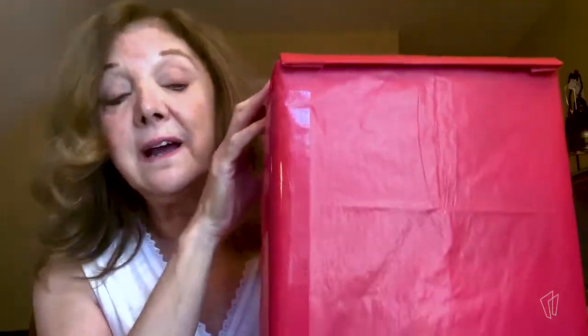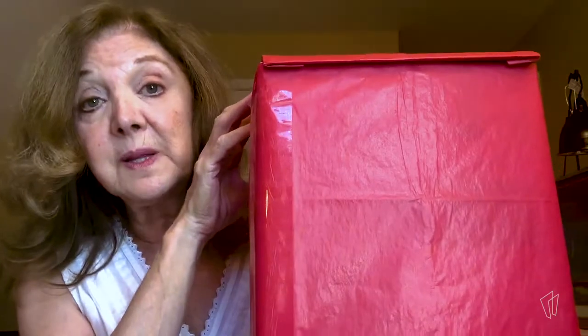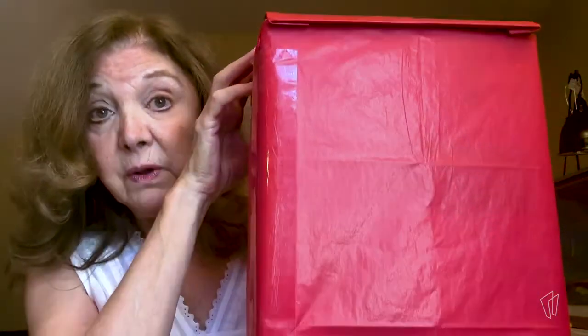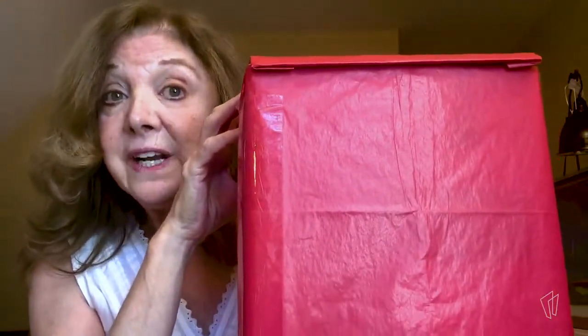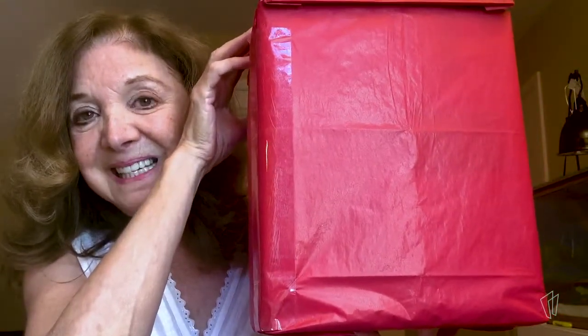Now, as you know, Miss Kathy and I always have this red magic box whenever we do our storytimes at the library. And when we've been doing storytimes online, we also have the magic box with us. There's something different in it every single time. So what do you think might be in it today? Any ideas?